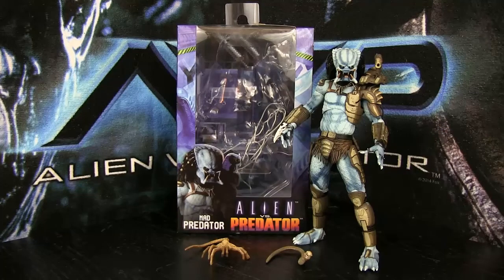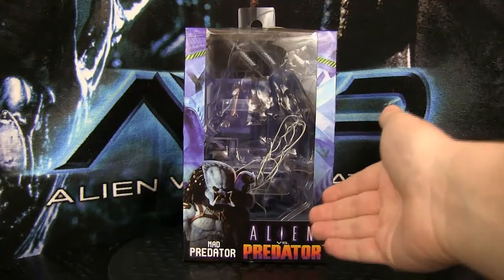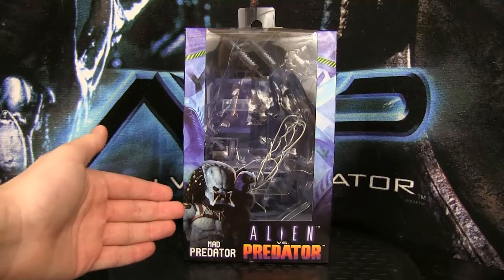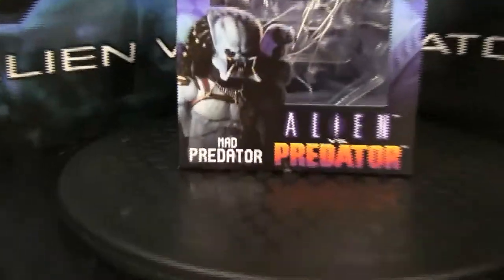But yeah, this was the one I've been hunting for. I don't know why it took me so long to find him but luckily he is here. So let's get into the review. The box really isn't too special — if you've seen my other reviews you pretty much know what to expect. You do have the Alien vs Predator logo down there, and some beautiful toy photography of the figure which says 'Mad Predator' below it in a very arcadey font, I just noticed.